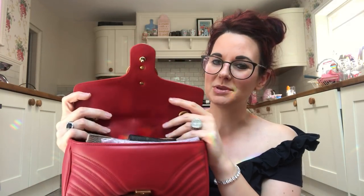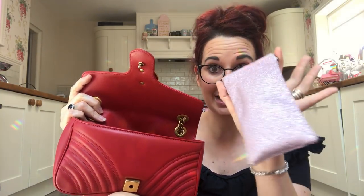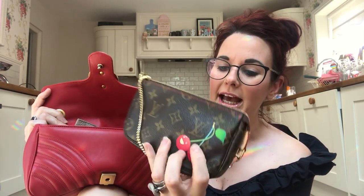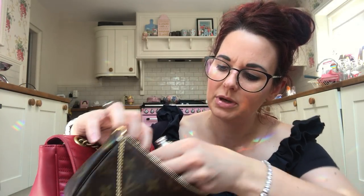So what have we got inside? I've been using this for about two weeks non-stop without swapping out. I always carry my sunglasses everywhere — they fit in their little sparkly Primark case. I've also got my Louis Vuitton pochette in there; last time I used my little Louis Vuitton cherry bag I used this pochette and didn't swap it out, so it ended up in here. It's really a bit too big for the bag, but it's my little pochette.